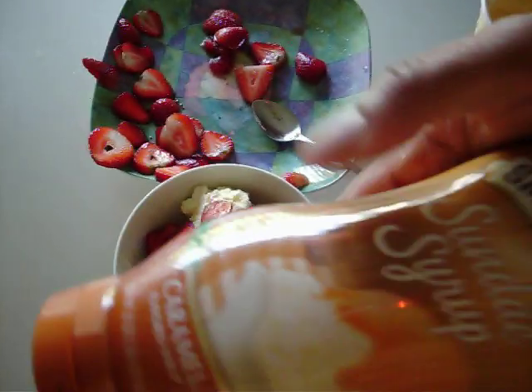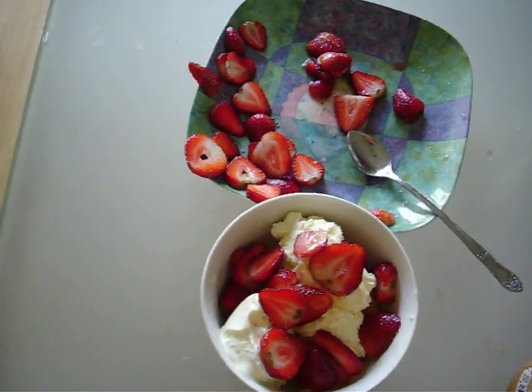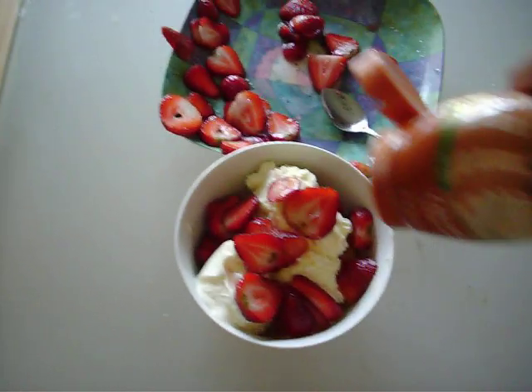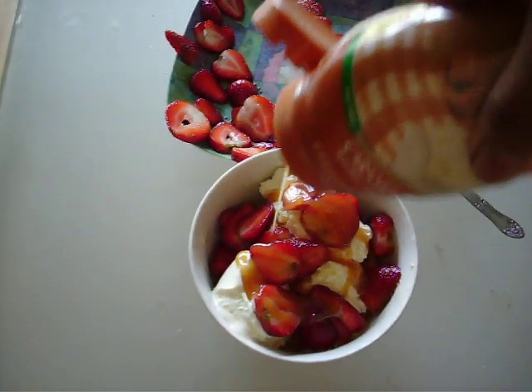Then a little caramel sauce — Smucker's caramel sauce. This is brand new so it's going to pour real quick. But if you put it in the fridge, it's not going to pour so quick. Just pour it right on top. Yummy!